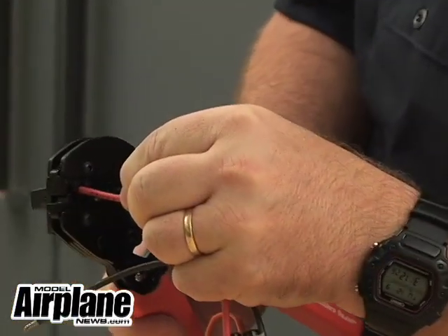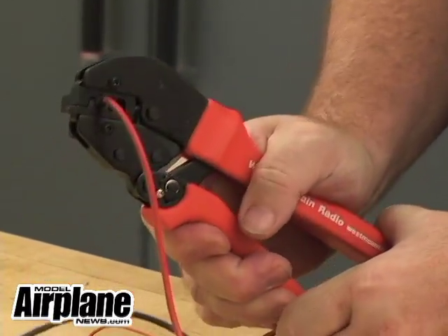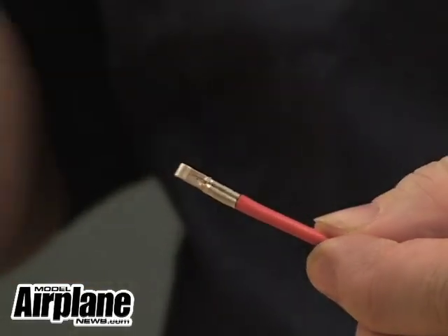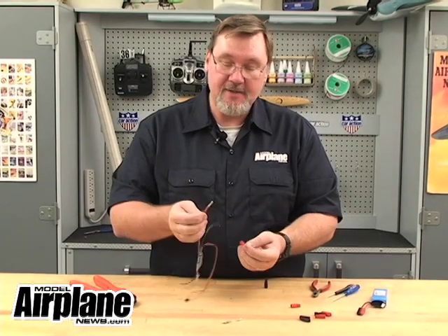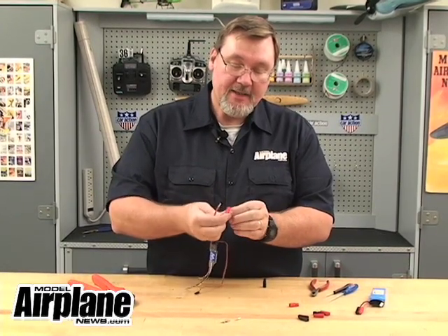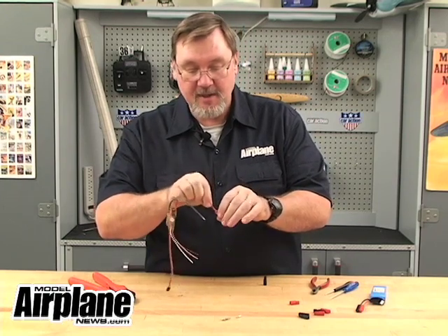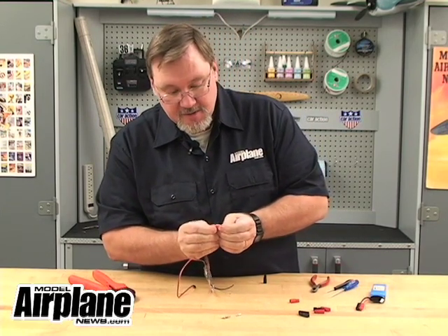It goes in like that. All we've got to do is crimp it down until it snaps. Take it out. We have the finished piece, and the next thing we'll do is snap it into the receptacle to complete the connector. The final step is to take our prepared wire lead and snap it into the body of the connector for the power pole itself. There's a little spoon section that has to go in the top so it matches up against the contact spring. You just stick it in and push it until it clicks into place.